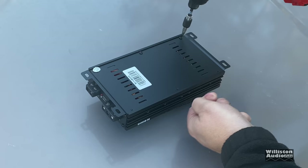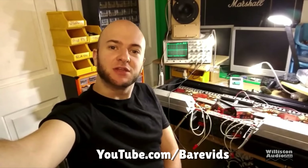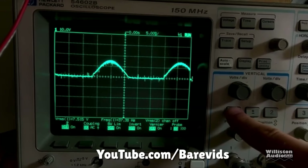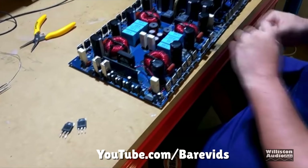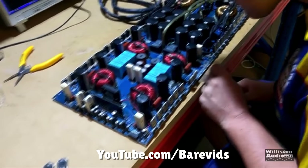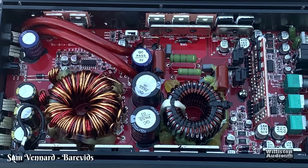For this next segment there's a special treat: we're looking at the amp guts with an expert — Sam Venard from Bear Vids. You can check Sam out at youtube.com/bearvids. He has a lot of tests, oscilloscope videos, amp repair content, and all kinds of good stuff. Big shout out to Sam for doing this.